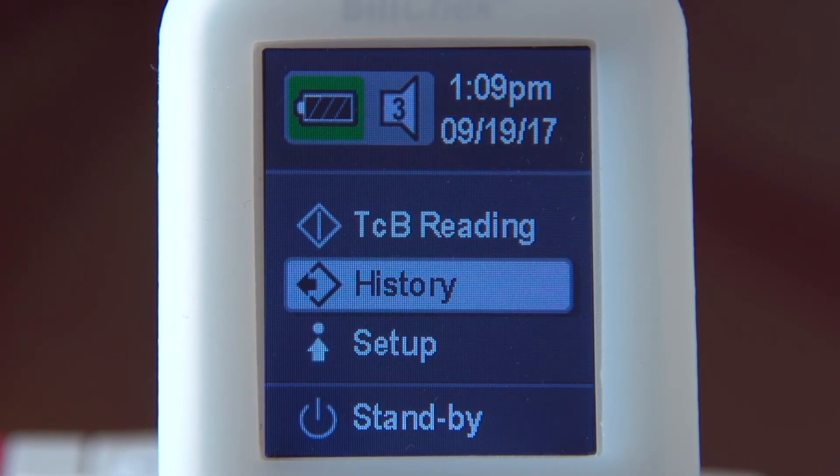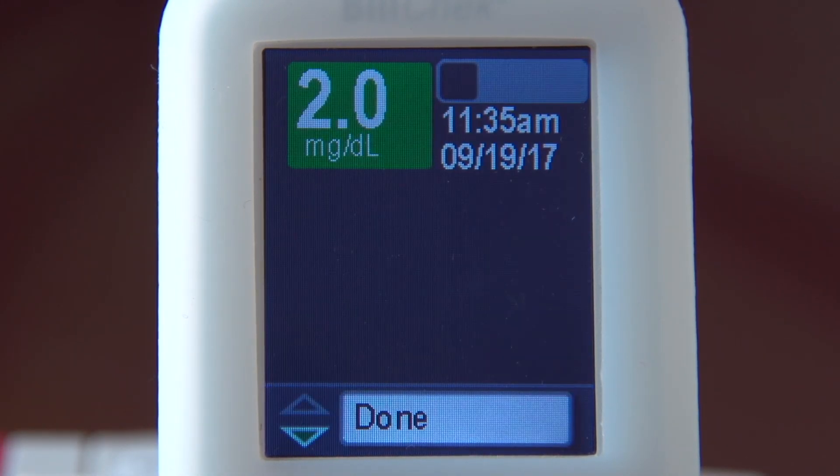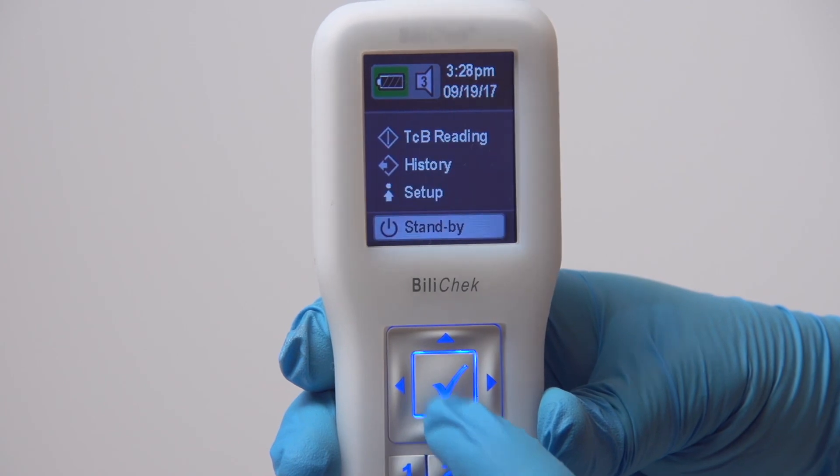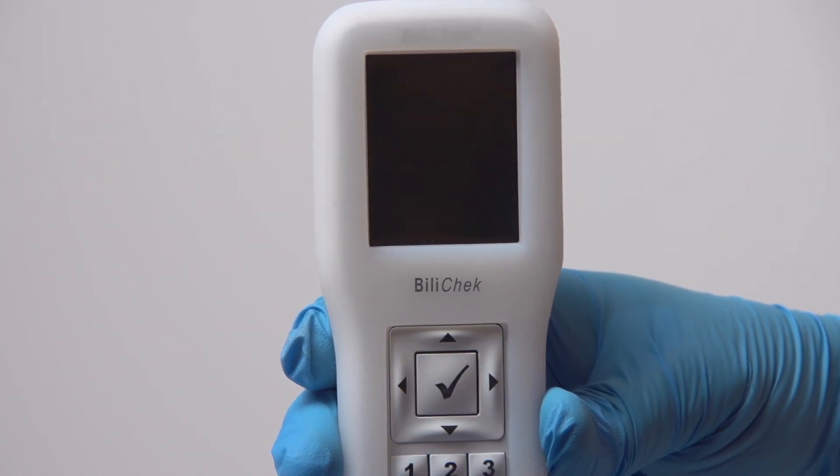Select History to access patient data that is stored in the handheld unit. The unit stores up to 30 records. Once the record limit is reached, the oldest record is deleted. Select Stand By from the Home screen to turn the screen off between readings.